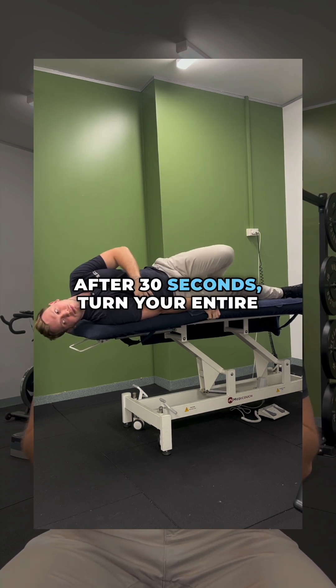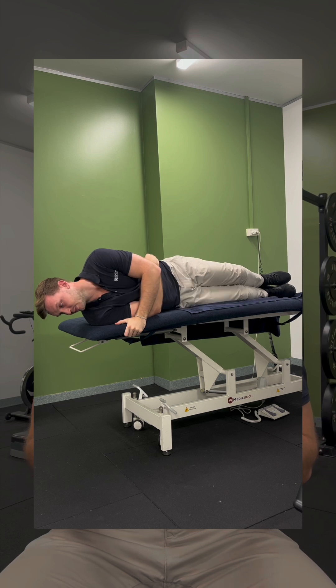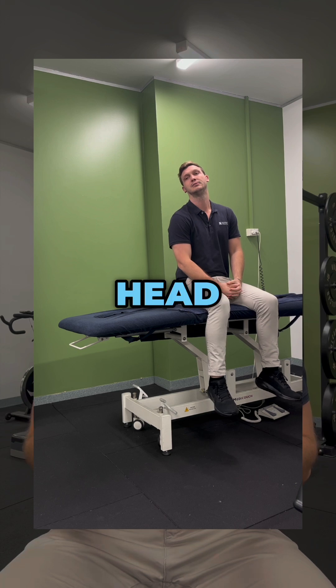After 30 seconds, turn your entire body to the same side while keeping your head turned 45 degrees, so you should now be looking towards the floor. After another 30 seconds, slowly sit up, keeping your head in the same position.